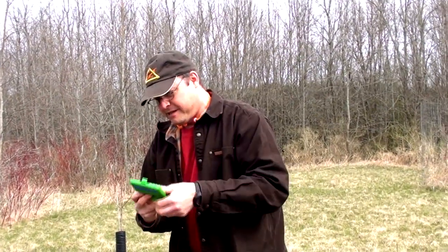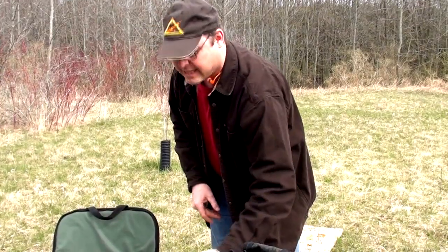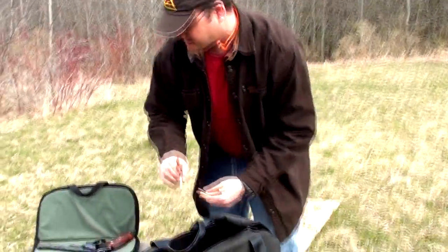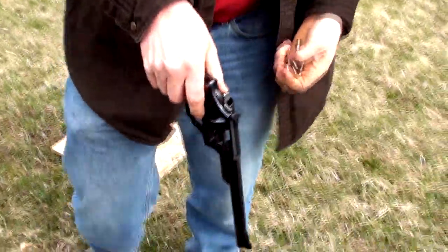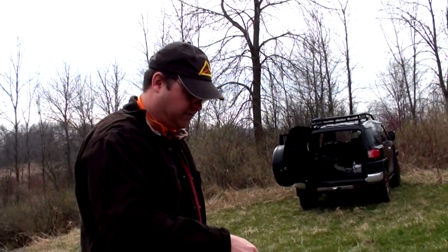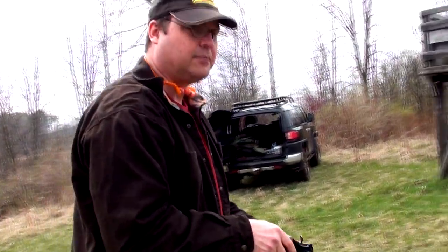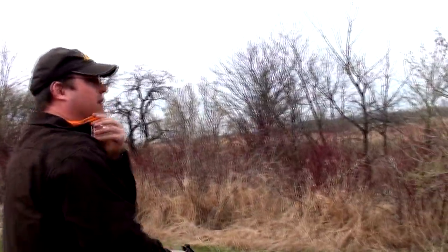I'm going to attempt my .357 Magnum Smith & Wesson at the 40-yard gong. I've never done this before with this gun, with any .357 Magnum. So I'm not sure where to aim, but I'll try and figure that out. These are Hornady XTP hollow points — about as accurate of loads as I can make, so I won't have any excuse there.